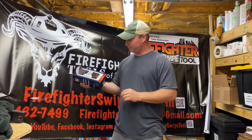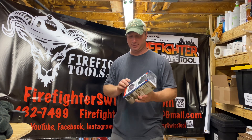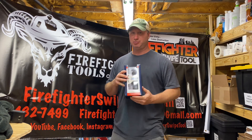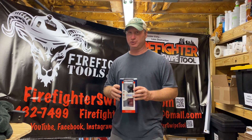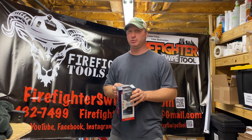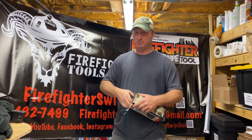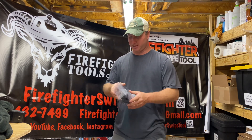I have this brand new entry door lock that I bought from Lowe's today. It's brand new, never been opened, and I'm going to show you why the swipe tool works, why the fire pick works, why all those tools work on entry doors. I'll open it up and show you exactly why.